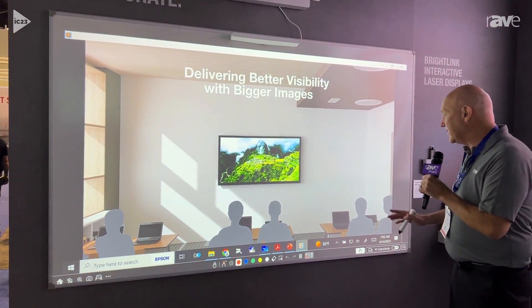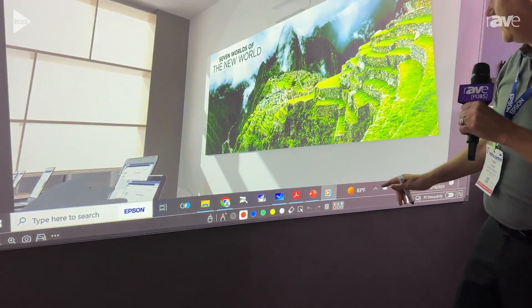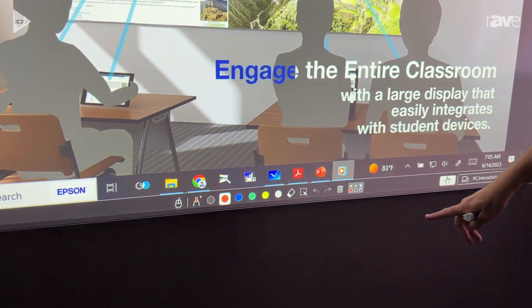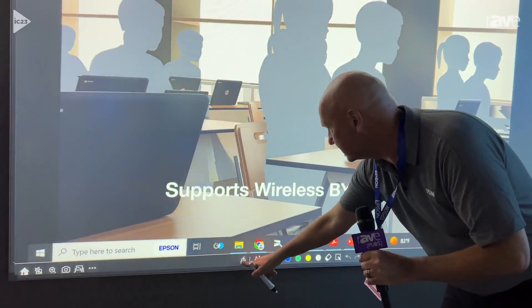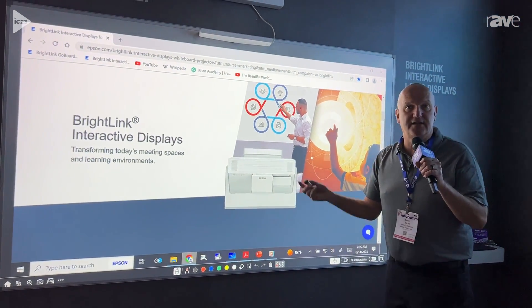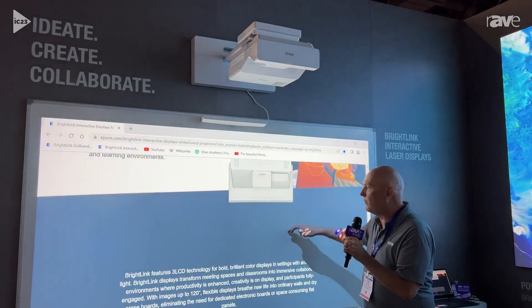Some of the things that you can do with it: it has a built-in toolbar with built-in annotations. I can switch my content just by touching, and I can control the content of the PC. Here I have my content — I easily switched over to a Chrome browser where I can then control my content.